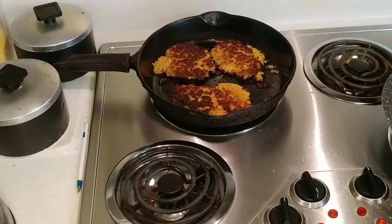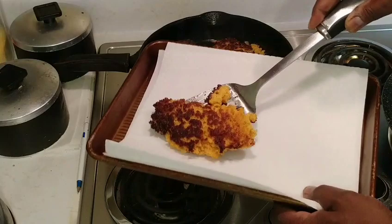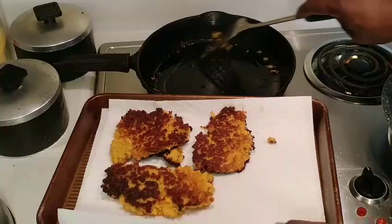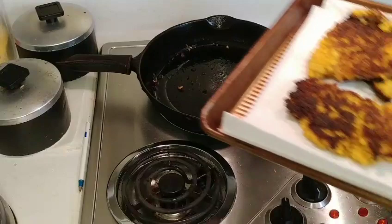I think the main thing with these fritters is having enough oil in the pan. We're going to go ahead and take them out — you don't really want to burn them. They hold together better if you use regular flour. We're trying to be all healthy, but we'll do another batch in a second. Taste is what counts.